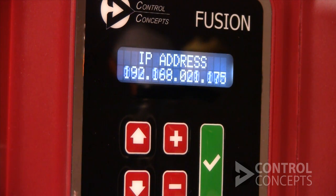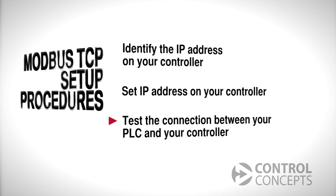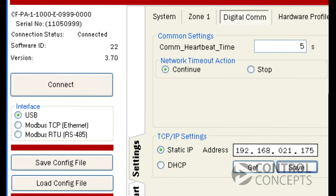The controller display will let you know that the new IP address is being applied. It may take up to 60 seconds to change. To test the connection between our PLC and the controller, we return to the control panel and select Modbus TCP as the interface, and then hit Connect.